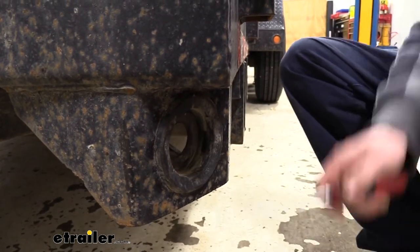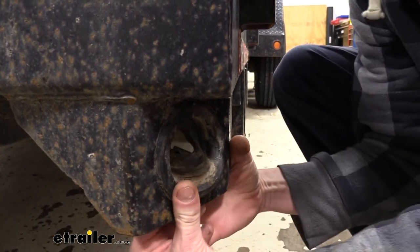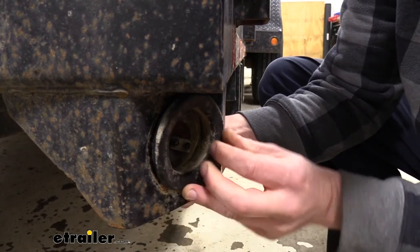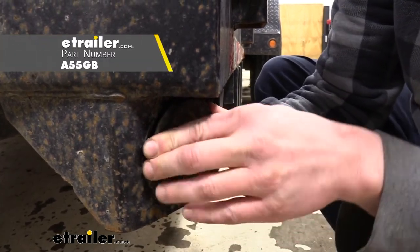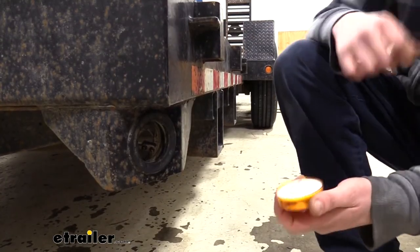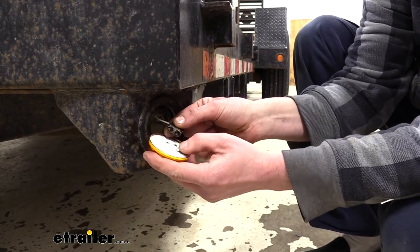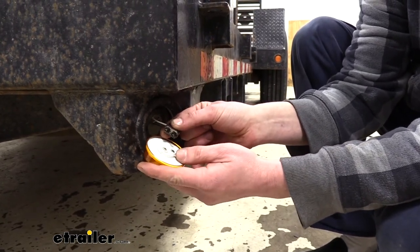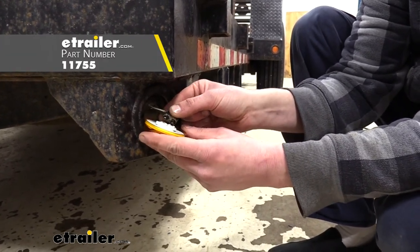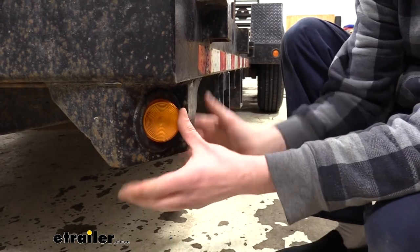We can then clean out any dirt that's inside of our grommet just to make it easier to get our new light in. A lot of times the easiest way to do that is just to pop the grommet out, knock the dirt out, then put it back in. If your grommet is damaged and you need a new one, we have some available at eTrailer.com. We're now ready to take our new light and plug it into our connector — the standard two-prong connector simply plugs right in. You will notice that your new light is pre-packed with dielectric grease so you don't really need to add any, but you can. The light simply presses right on and then we can press it into our grommet.